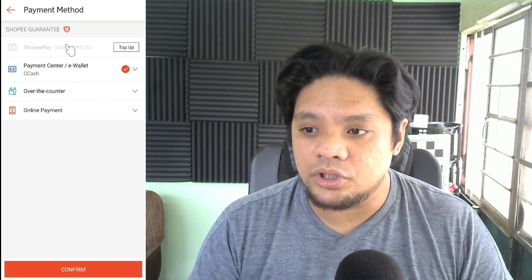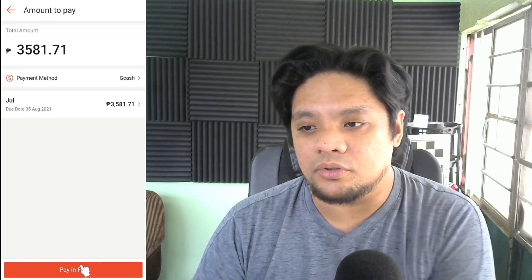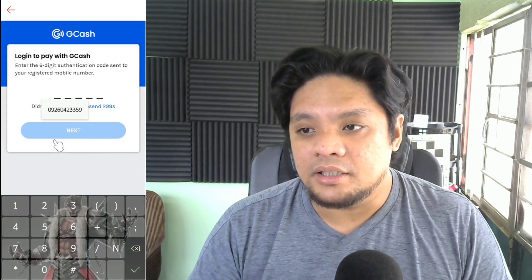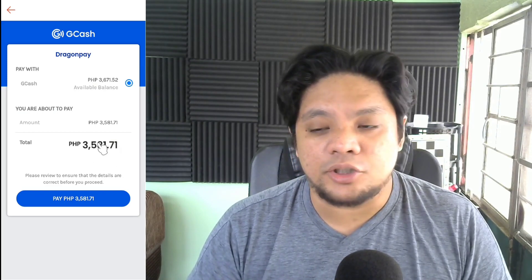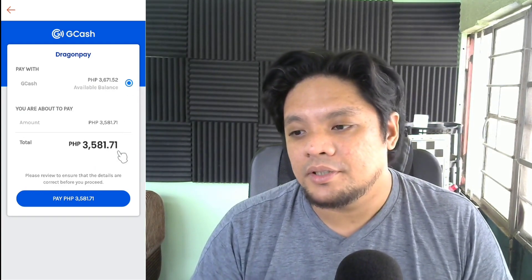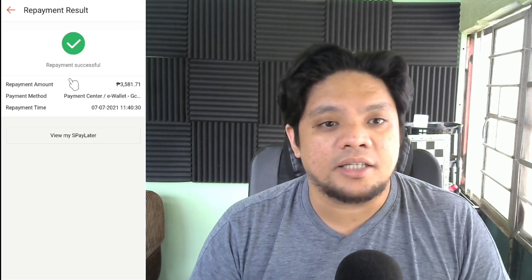I will use GCash to pay my S-Pay Later. You can also use your Shopee Pay and other online payments, like your bank account. In my case, it's GCash — pay in full. Don't forget to put your email address, it's very important. Let's click next and wait for the code. My total bill is 3,581 pesos. This is a three-month installment — I bought an almost 10,000 pesos worth of item, so that's why I have to pay around 3,500 pesos a month. I'm going to use my GCash. I have paid it in full already.